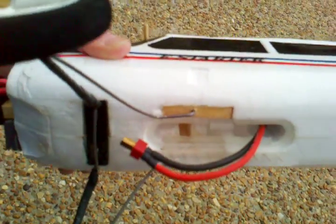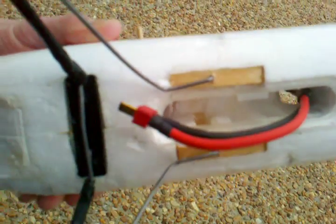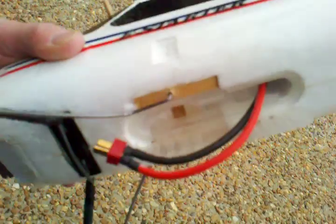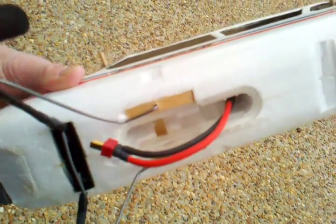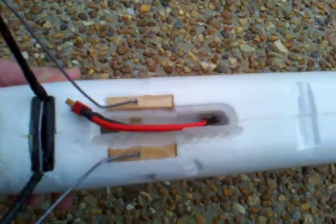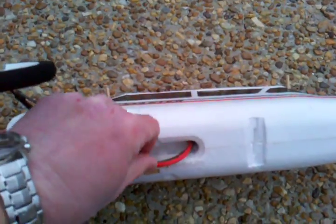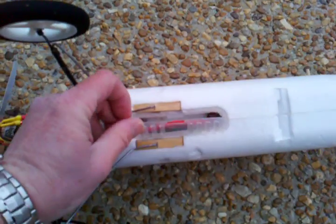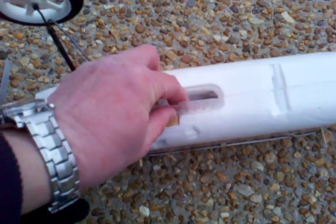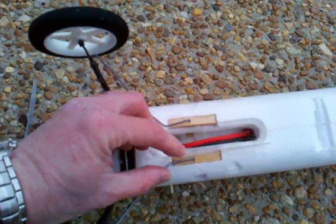It was for the old NiCad style AA pack. So I use the battery compartment as a way to access the plug so I can plug it in and arm it. After you connect the battery, you stuff this in there and close the lid where the battery used to go, and that seems to work pretty good.